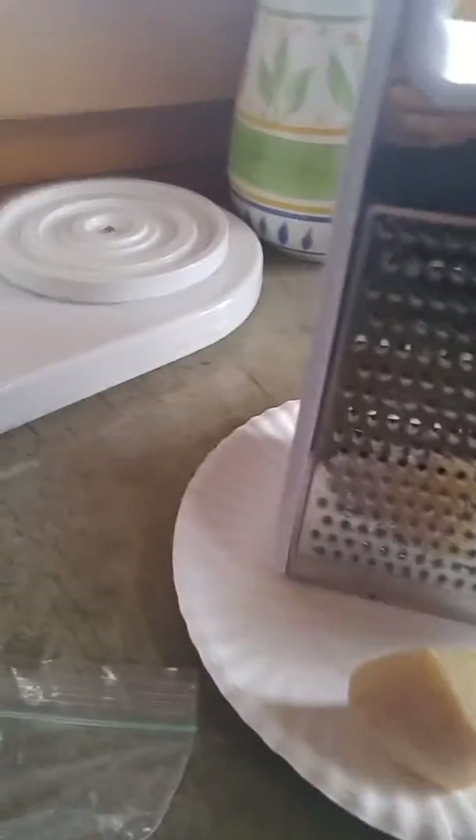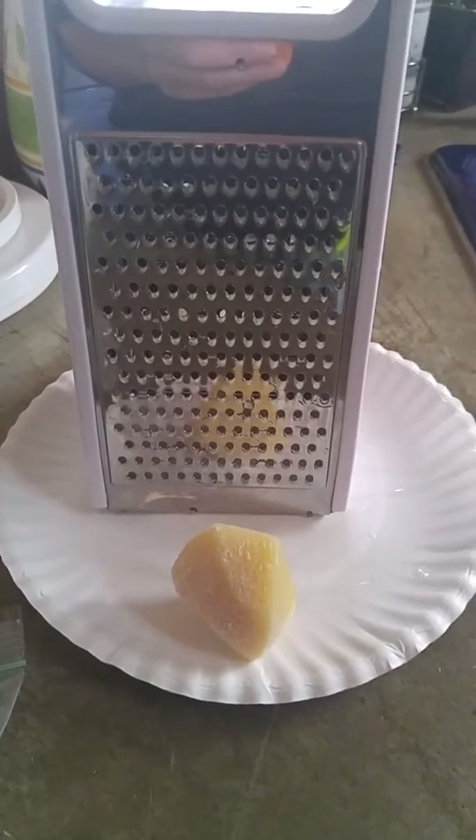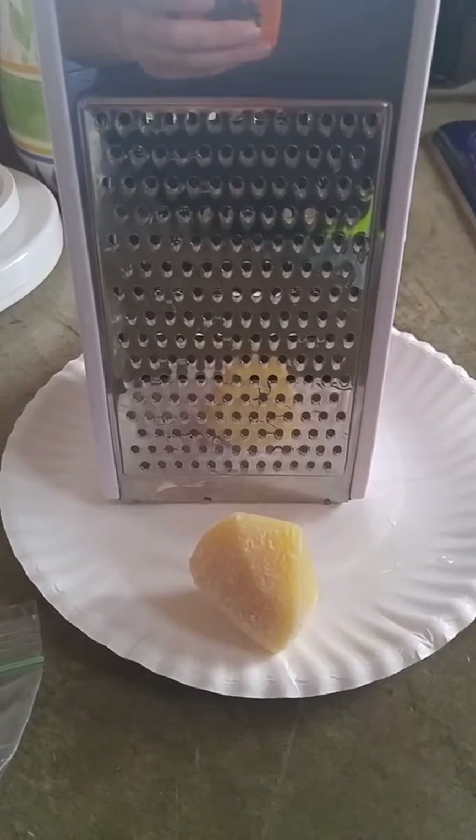Now I have my box grater and some Parmesan, and I'm just going to grate some of that. You can use any type of cheese you want — mozzarella or cheddar. I wouldn't use too much of a stringy cheese, but whatever you want, or mix it all together too.